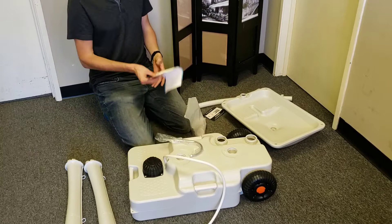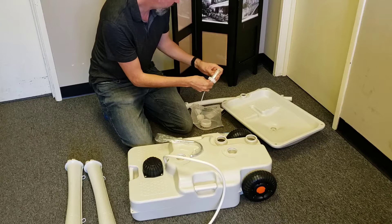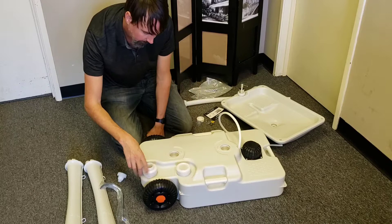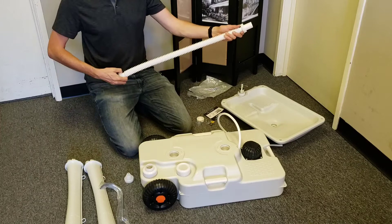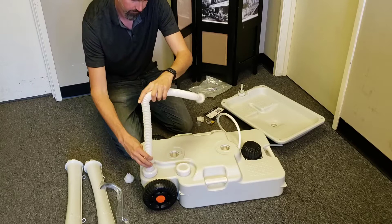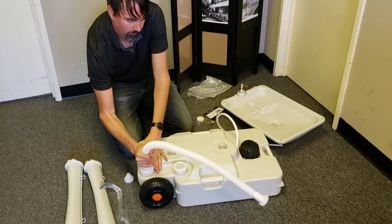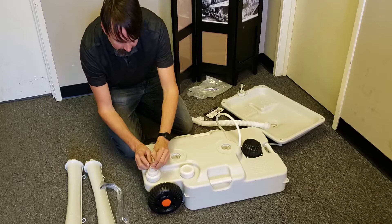This is really useful for events or situations where you have a lot of people using it. There's a soap dispenser and some other fittings. The cap can go on either one of these holes. You can either recirculate the drain by connecting it back to the bottom, or just go into a bucket. There's a cap with an air valve that allows air to enter but won't allow water to leak back out.